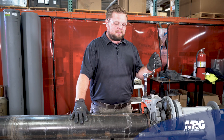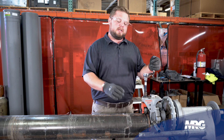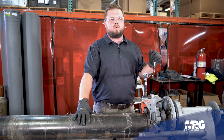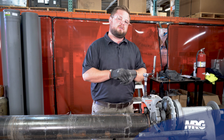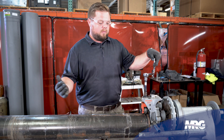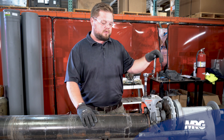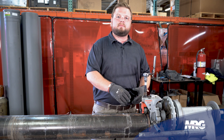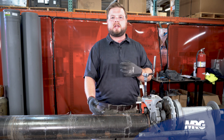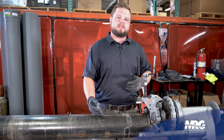Some common applications that we'll see with grooved pipe — you'll commonly see it with fire sprinkler systems. Look up in the air wherever you're at and you'll see the grooved pipe fittings, you'll see Victaulic. What we commonly use for our trade here with Mechanical Resource Group is we'll groove a pipe to go to our actual piece of gear, whether it be a cooling tower that's already came grooved or a chiller that's came grooved.